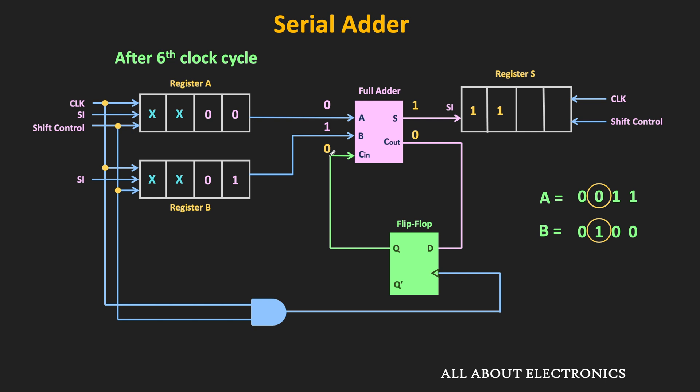These outputs will be stored in the output register and the flip-flop at the next clock pulse. After the seventh clock cycle, the content of register S looks as shown, and the carry-in input to the full adder is equal to 0. The new inputs A and B — equal to 0 and 0 — will also be available to the full adder. After the seventh clock pulse, the sum output will be equal to 0 and the carry output is also equal to 0. It will be stored in register S at the eighth clock pulse. For this 4-bit serial addition, once the data is loaded in the shift register, after four more clock cycles the sum output will be available, and this carry output of the flip-flop will be the output carry.